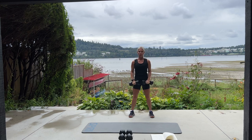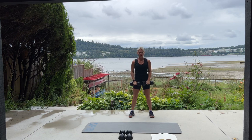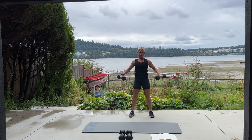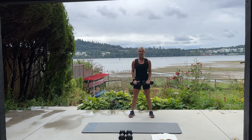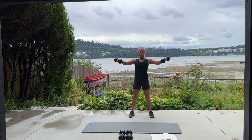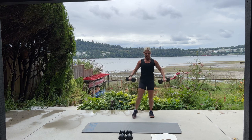This feels good after doing pyramid this week. We have 10 more. Inhale, exhale. Five more — five, four, three, two, one more. Good job. Set them down.